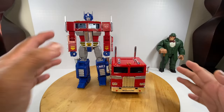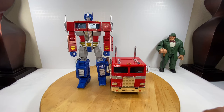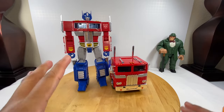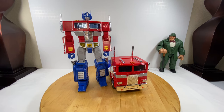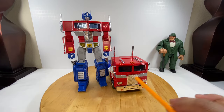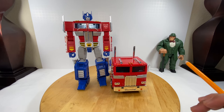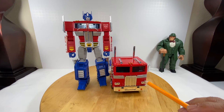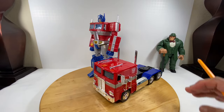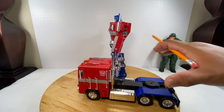Here we have the MP10 Optimus Prime figure alongside the Jada Toys truck mode of Optimus Prime — the 1986 representation. I already measured the front of the chest of the MP10 Optimus Prime and it's 3 inches. The measurement of the front of the cab of the Jada truck is 3.5 inches, so really not far off. As expected, they look good together.